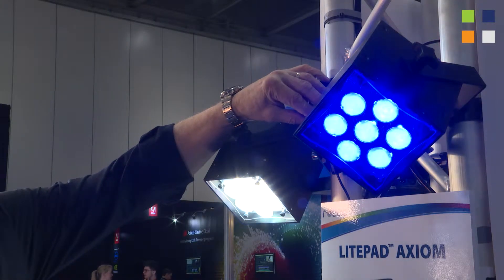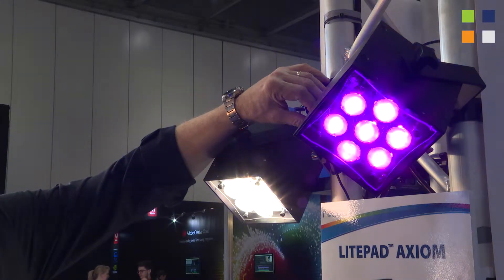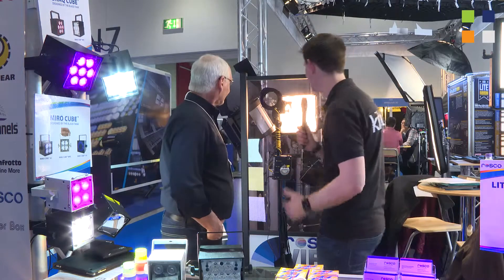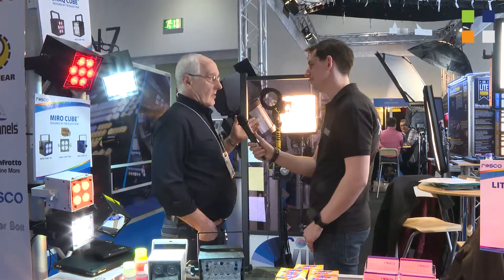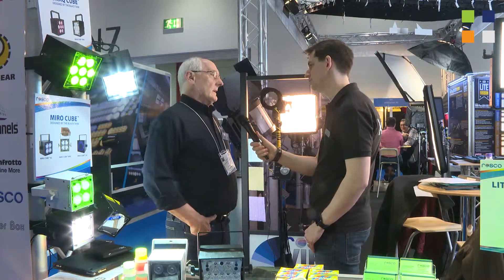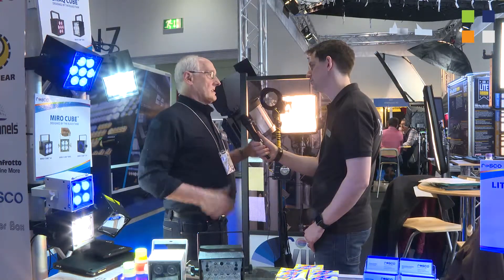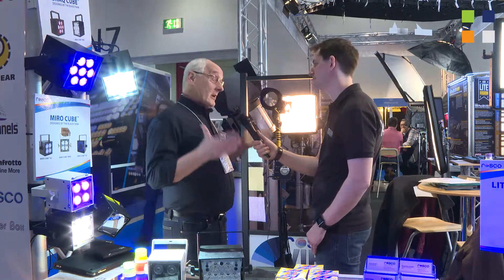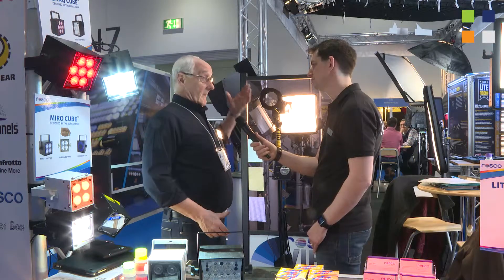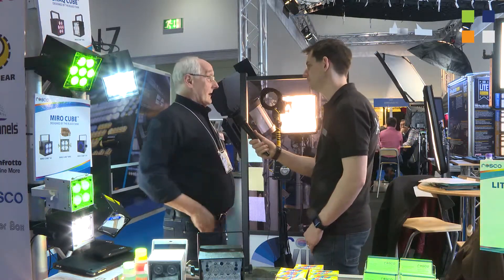We're going to be releasing some more LED products within the next couple of months. And behind me you've got something that looks fascinating. This is our Roscoe View system - it's a two-part polarized system that really allows you to balance the outside exposure with the inside exposure, particularly designed for television broadcast studios where they have talent standing in front of a window.